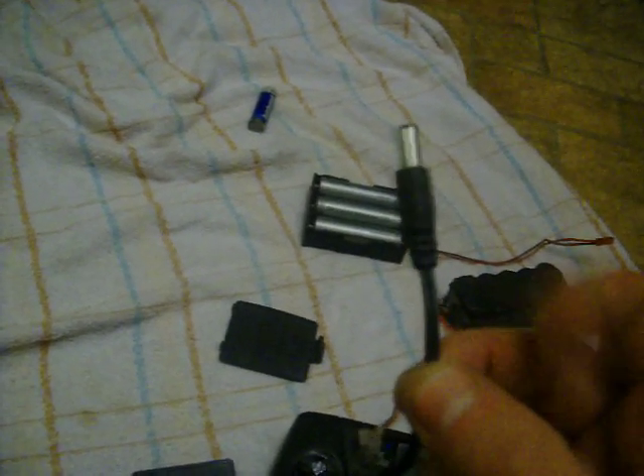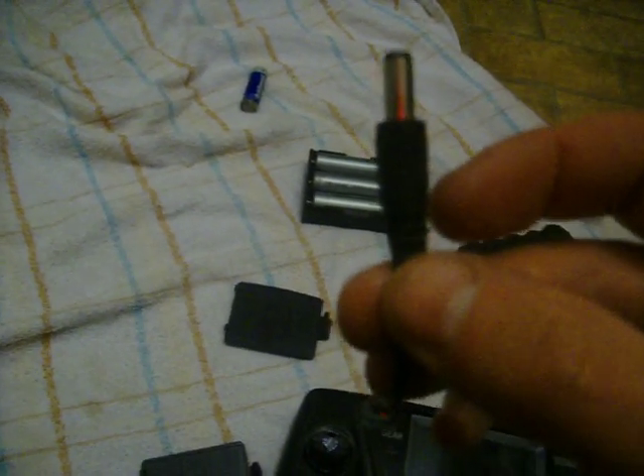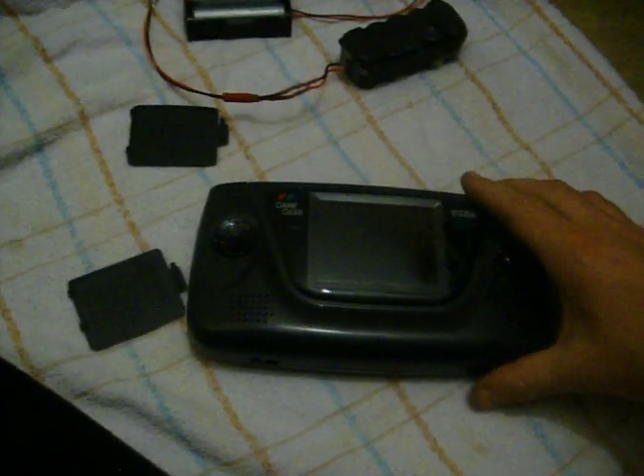This little cable here I just cut off an old power supply that was broken, that was burnt out. Standard cable — I think it's 2.2 millimeter cable, negative inside, positive outside. The older Game Gear has kind of changed; they have a slightly different power input, so you just want to make sure that you get it right. But that's it — yeah, you can run your Game Gear off of an external power supply instead of using the AA batteries. That's it.